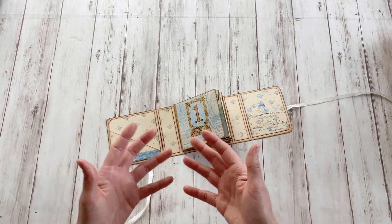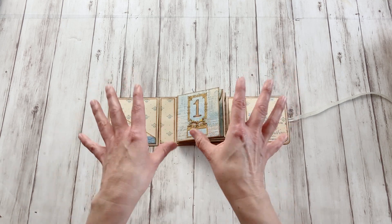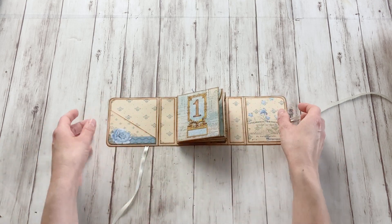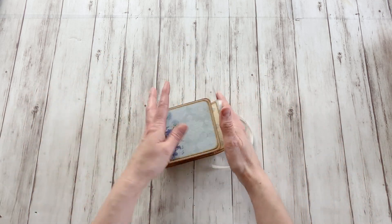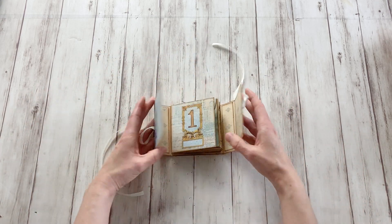And you have to hope that they only open them when they are intended to — not like with advent calendars, open everything on the first day. No, that's not what this is for. So this is a very cute little gift here. You can put it like this. You can have it standing up when it's closed, etc. I really love this.